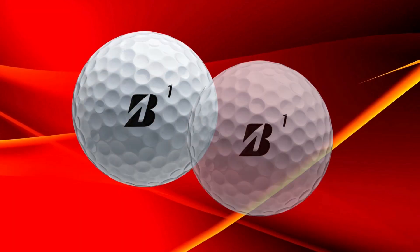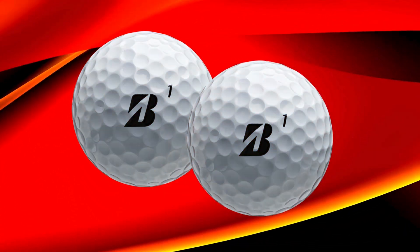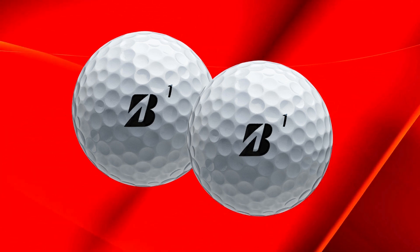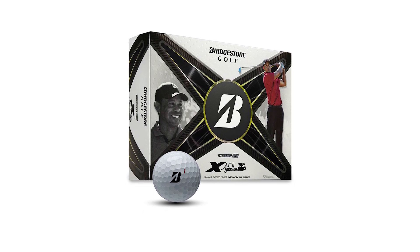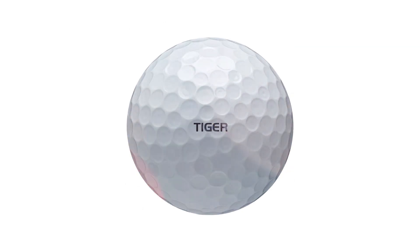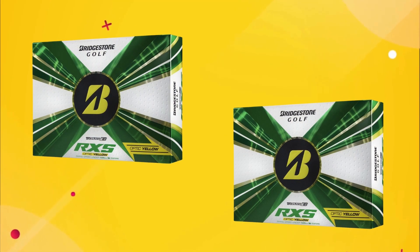Now, let's talk about performance. The E9 Long Drive balls are specifically designed for maximum distance. Golfers can expect enhanced ball speed and reduced spin rates, which contribute to longer, straighter drives. While these balls focus on distance, they don't sacrifice control — the soft cover allows for great feel on approach shots and putts. You can have the best of both worlds: distance off the tee and control around the greens.